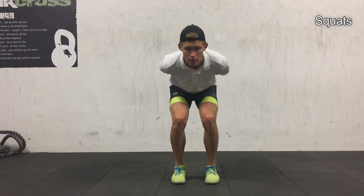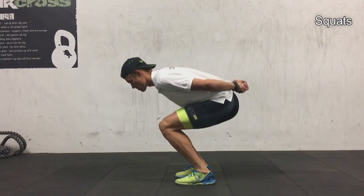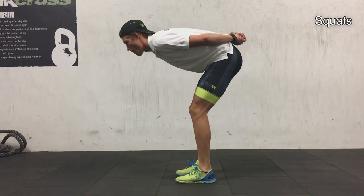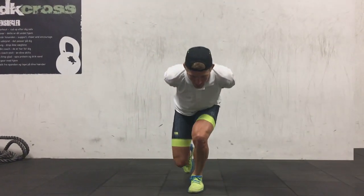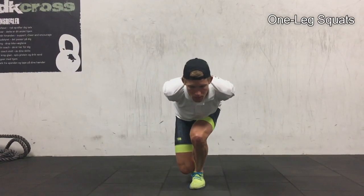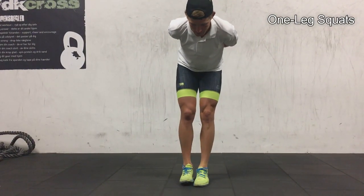Squats — I think you've heard it before: it's important to get low and get a good rhythm. A mistake a lot of people make is moving the upper body. The upper body should be stable at all times, because if you move it here, you'll move it when you skate, and that's an easy way to lose a lot of power. The same applies to one-leg squats — really important to keep that upper body stable.